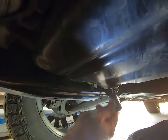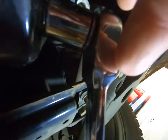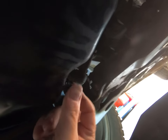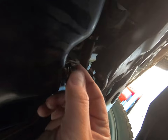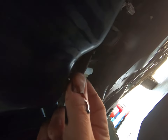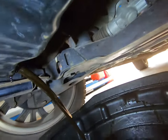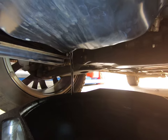17mm socket onto the sump plug. Give it a bit of a little love tap — that's it, we're loose. You want to have a rag handy. There is an aluminium crush washer on here, so make sure it comes off with the bolt. Sometimes it sticks to the sump, but you can see it — it's behind the bolt there. Get it draining. I'm going to let that drain for about five to ten minutes and then we'll be back.